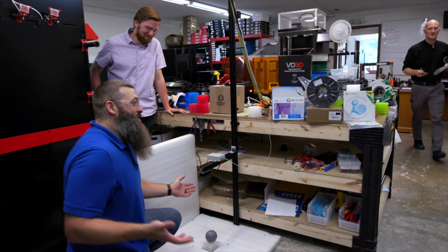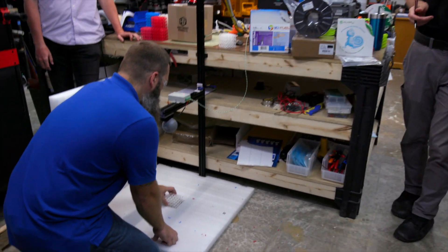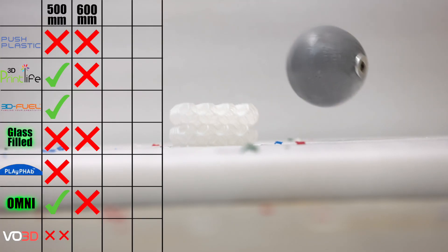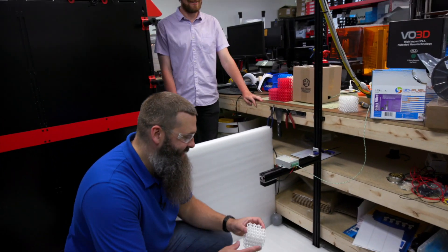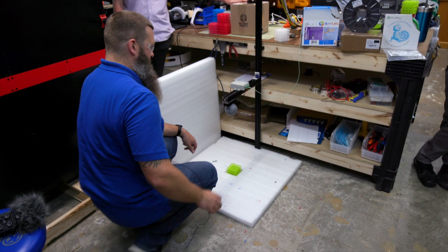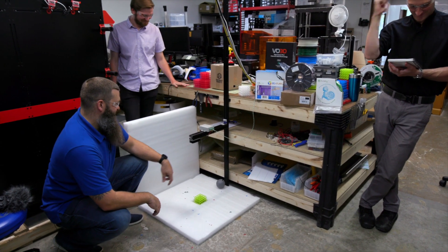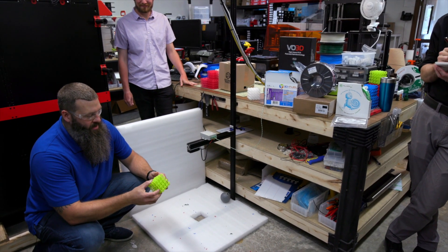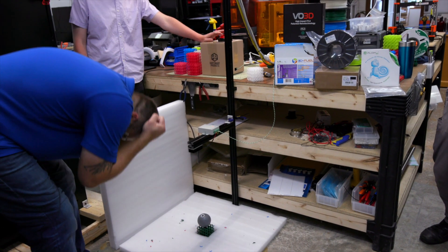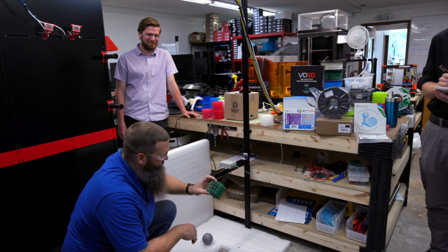Let's do fiberglass — it absorbed the impact. Now Omni made it through round one, let's see how it goes 100 millimeters higher. Oh geez — it nicked a corner, it got the corner on the bounce. This is 3D Fuel Pro PLA — not the same as 3D Print Life Pro PLA. Yes! That is what I'm talking about — beautiful specimen right there. VO3D — oh wow, that is just not good.